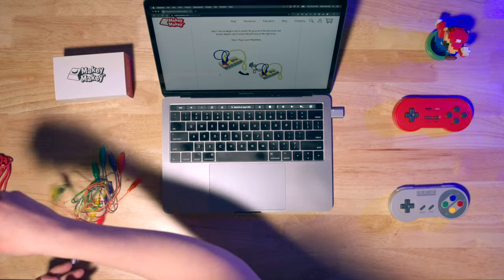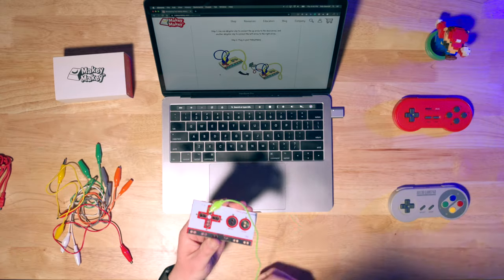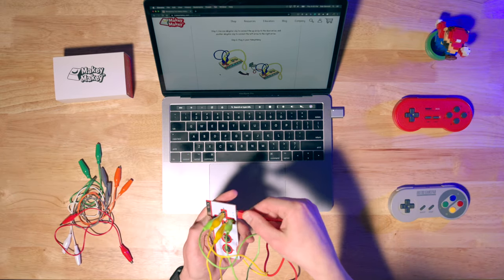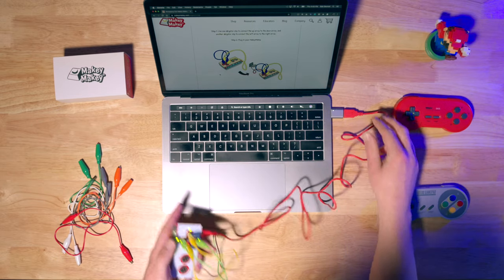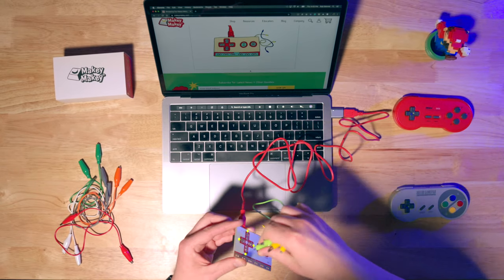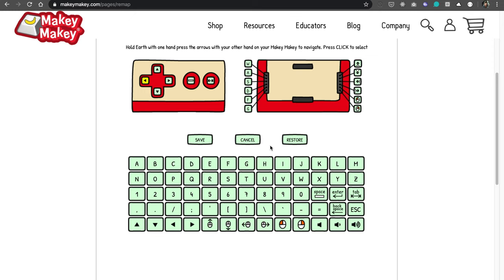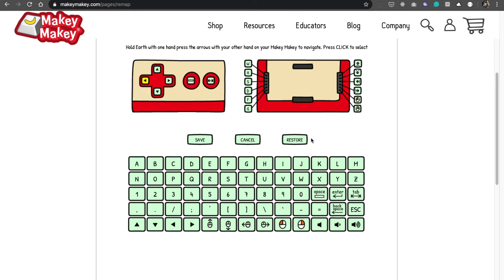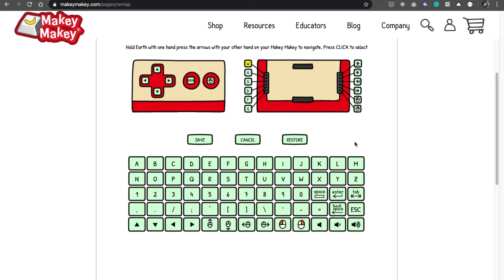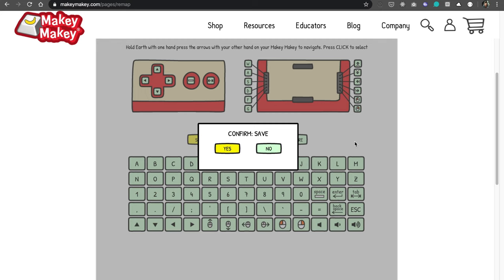Once you're in there, it's going to ask you to attach the alligator clips — up to down, left to right. Go ahead and hook that up the way it says. Then take your USB cable, plug it into the Makey Makey, and then plug it into the computer. It should read it, and if it does — success! Unplug everything the way it says. Now you're presented with a new screen. Here, we're going to use the Makey Makey and the arrows to move through the different buttons. Hold the ground and push the arrows to navigate to the keyboard. Once you're at the keyboard, go up to the tab button and assign that to the action button instead of the click. Hit save, confirm, and success!